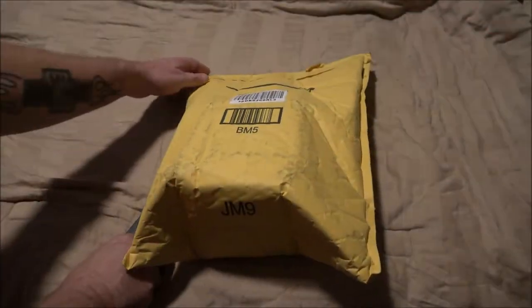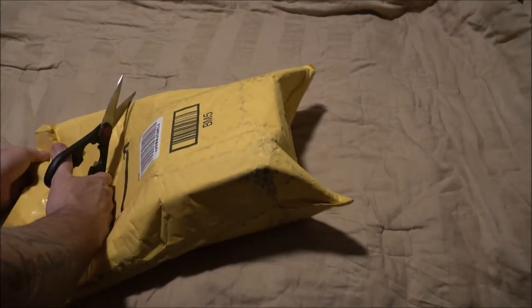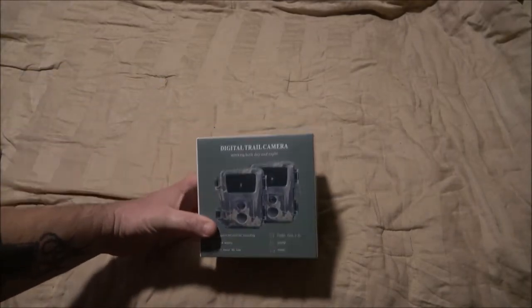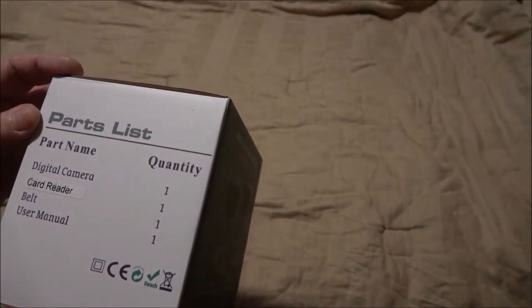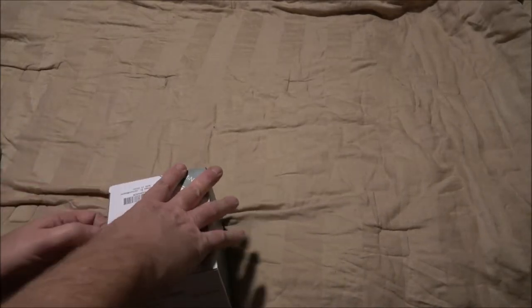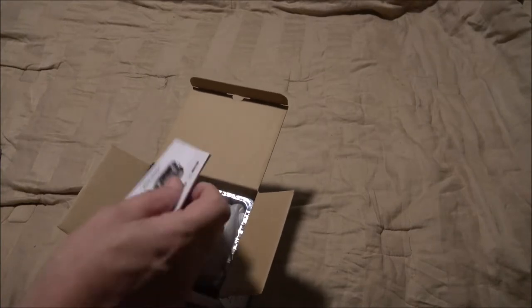Guys, I found these trail cams — we've been wanting to get some for a while. A couple people mentioned we should get a trail cam and put it up when we go camping and whatnot. So there's two trail cams in here. I used to do that quite a bit back in the day before I was filming a lot — I had a trail cam.